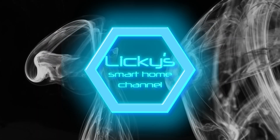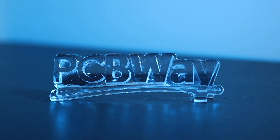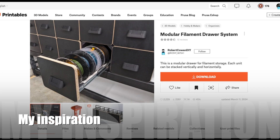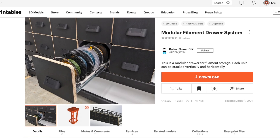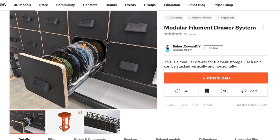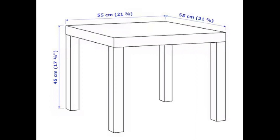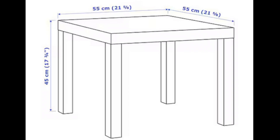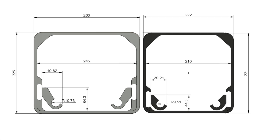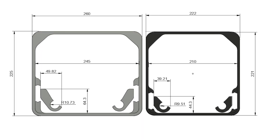Welcome back to the channel. Thanks to my sponsor PCBWay. I came across this great design from Robert Kaun on Printables and knew I had to make it. I downloaded the files but didn't have the space Robert Kaun has, and it didn't fit my IKEA Lack tables, so I decided to redesign it all to fit under my Lack tables. I had to lose four centimeters in width and wanted it to be square.